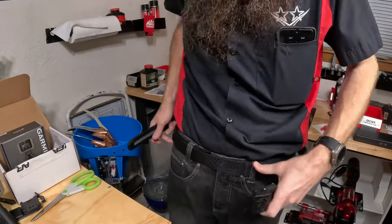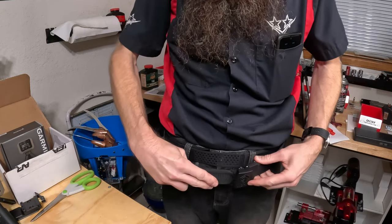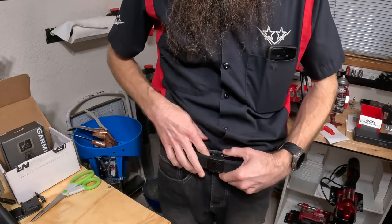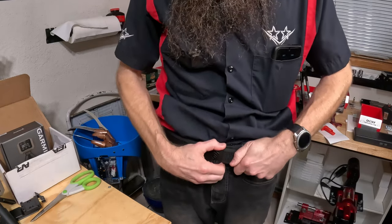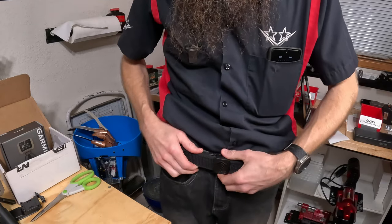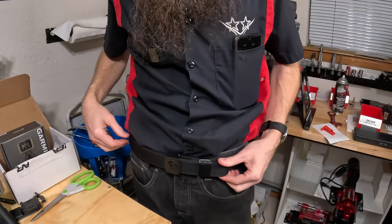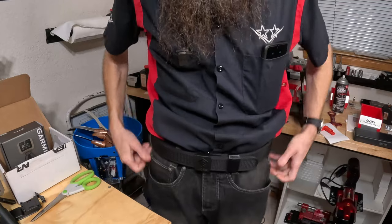Let's see how this fits. Start with the buckle centered, wrap around, velcro snaps into place. I can tighten a notch or two using the ratchet, and there's a release underneath the buckle to loosen or tighten. One thing that sold me on this is it comes with a little keeper, so I don't have to worry about having too much tail. Click it in, tighten it down — this feels pretty solid.